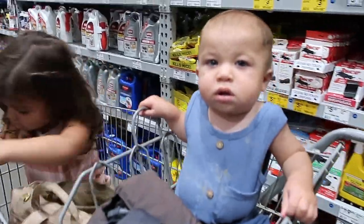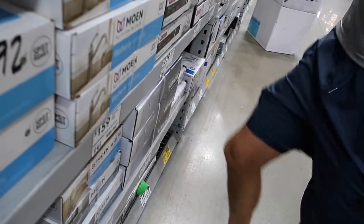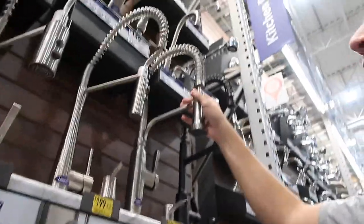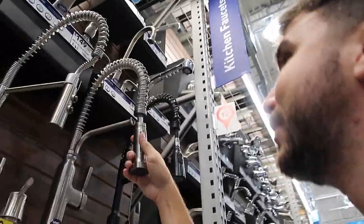We're at Lowe's looking at faucets. Steven wants to show me this one — it's a general purpose faucet. I like this one. Oh look, I love these. I like the spring around it, it looks so professional.